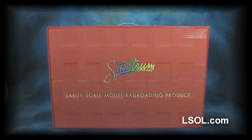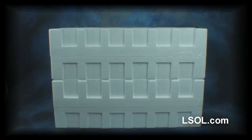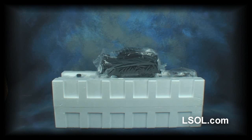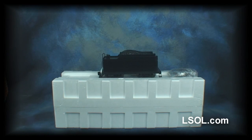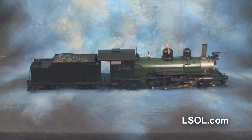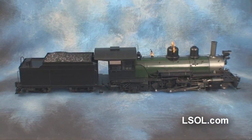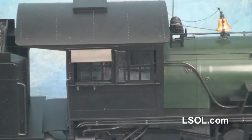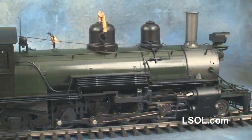After months of speculation and anticipation, Bachmann Trains has delivered its highly detailed outside frame K27 Mikado. It appears that they've pulled out all the stops in designing, producing, and bringing to market this outstanding locomotive. The list of features of the new K27 goes on for pages and pages inside the detailed manual about this train.